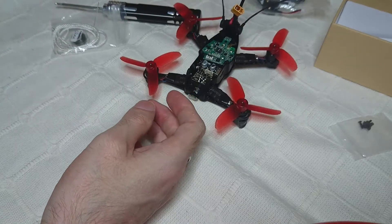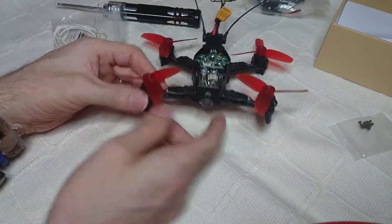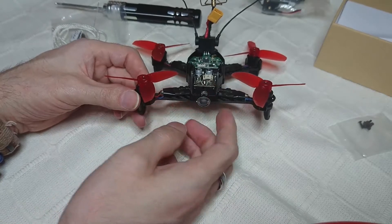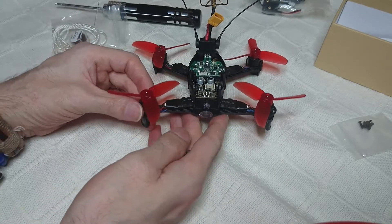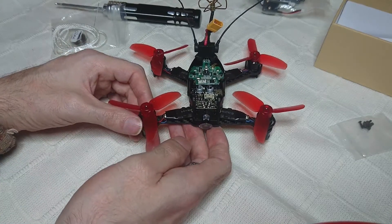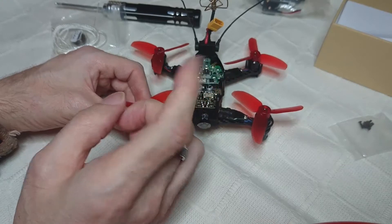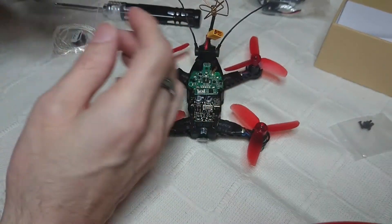Is it worth putting the RunCam Owl Swift Mini on the Rodeo 110? Well, you can do it really simply — I mean really simply — but it's not crash-worthy. If you crash, you could probably get away with it a couple of times, but in the long run you will probably end up breaking the camera. So I'm going to show you the quickest way that I did it.